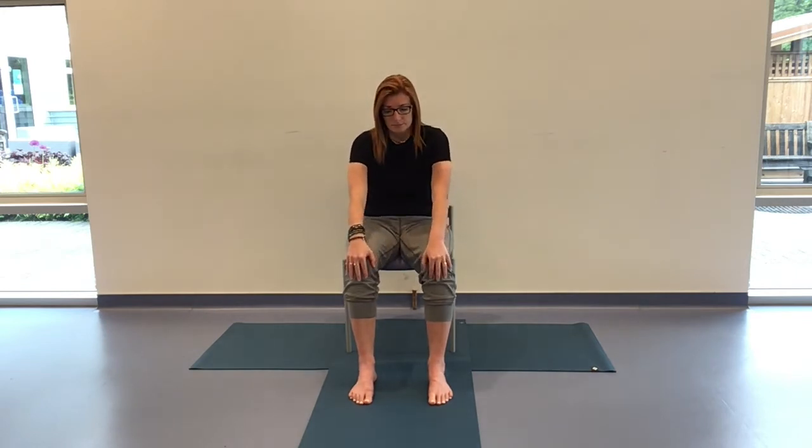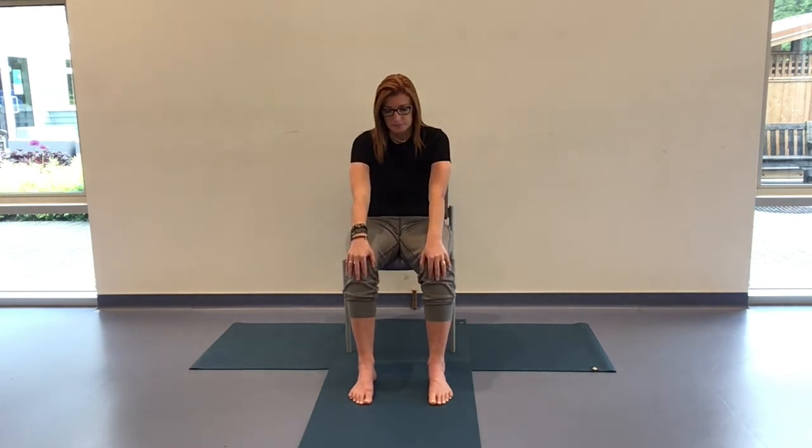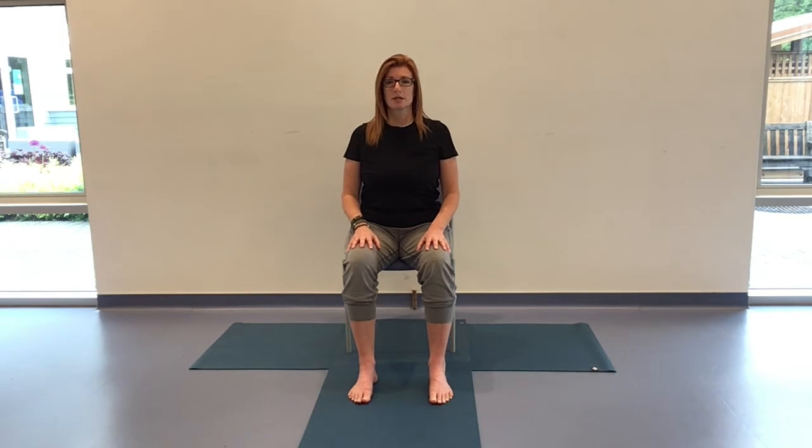Inhaling and exhaling, a few more breaths here. Last one. Coming all the way back up to center — nicely done. Big breath in, exhale, releasing any tension and letting that go. From here, coming into a twist — we're going to be using the arms.